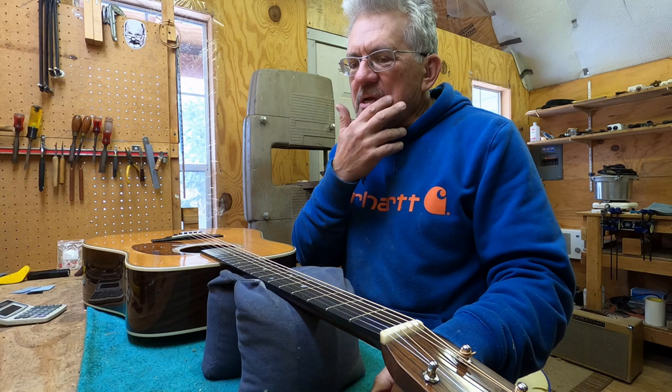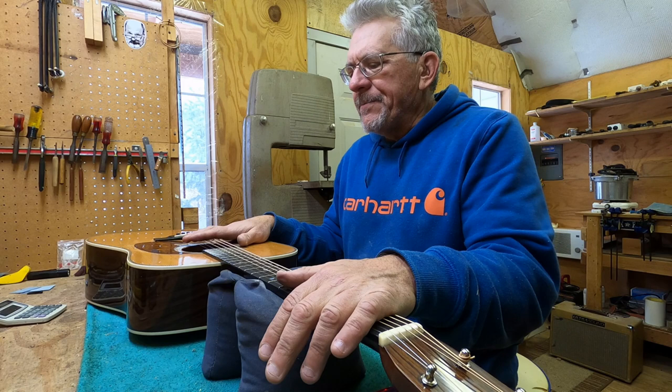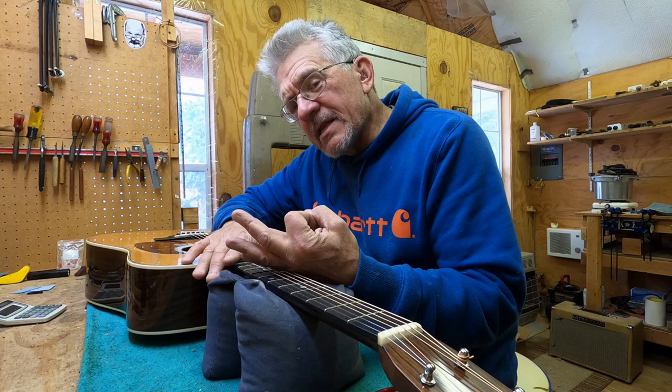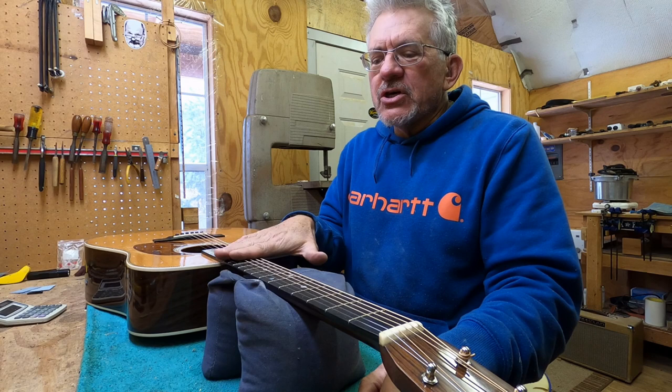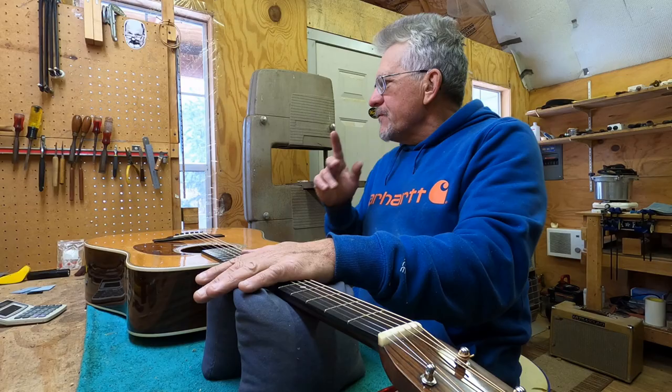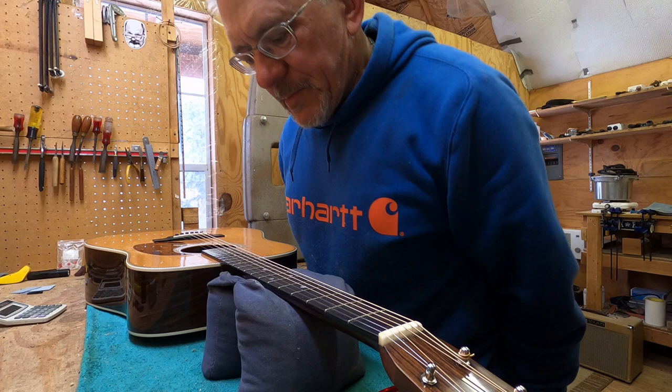We've already done a video on this guitar — I did a triage on it, took the neck off, and showed you the neck when it was off. Here it is again. I need to adjust the relief because when I had the neck off I lubed the truss rod nut, so it was completely loose.